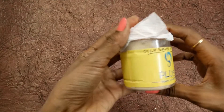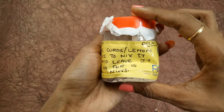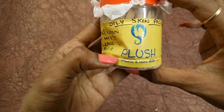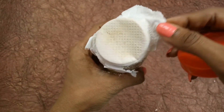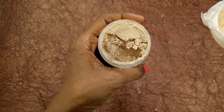This is how I have received this homemade pack — it looks a bit tampered. It reads 'Oily Skin Pack' — use curd or lemon juice to mix it and leave it for 10 minutes. It says Plus Organic and Homemade. Look at this, it's in powdery form and you have to mix it. It smells good!